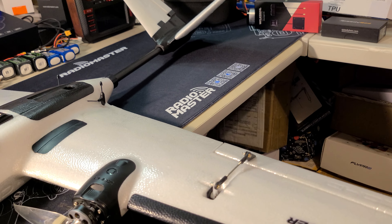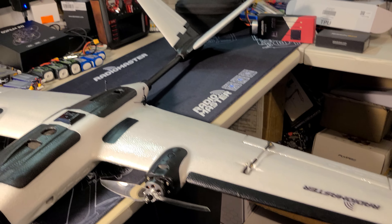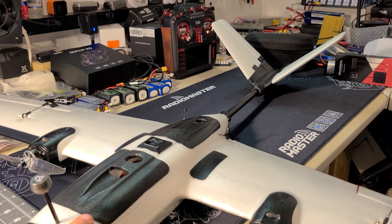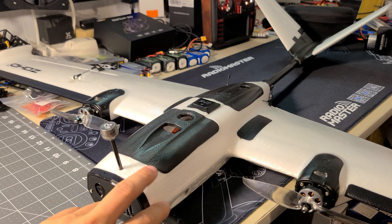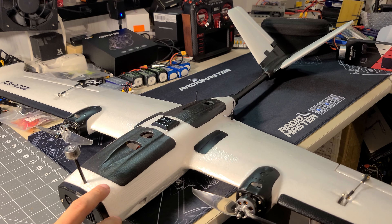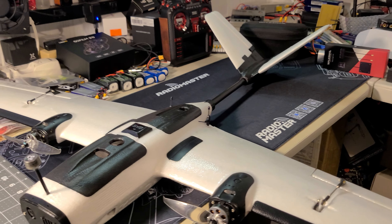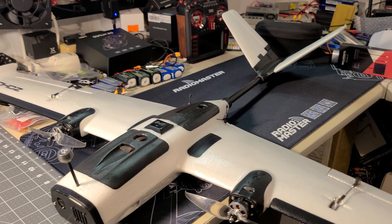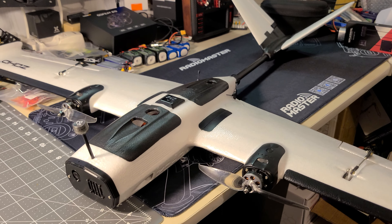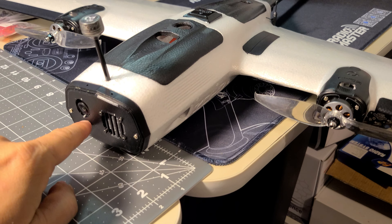I limited the aileron travel to about 80% in iNav — I picked that up from Painless360's video, or maybe Andrew Newton's. I watched both of their reviews. This airplane was actually delayed in arriving to me; I thought it was lost in shipping and gave up on it at one point and started watching other people's reviews. I picked up a couple of hints from those videos. I'll link to both of them below — I recommend you check them out.